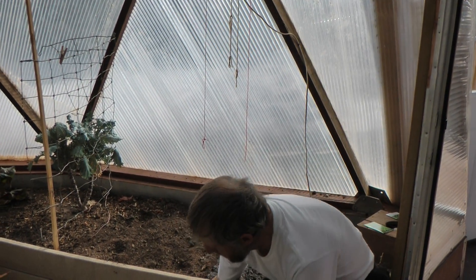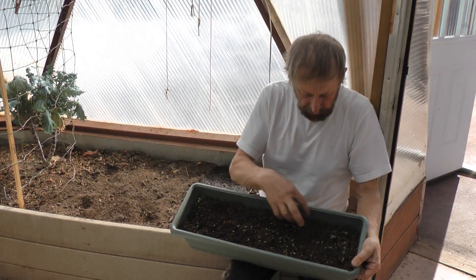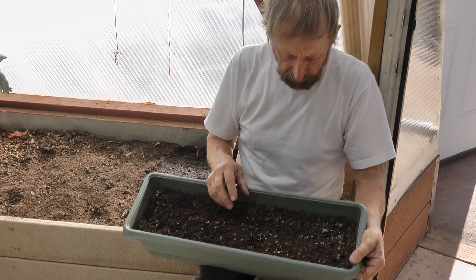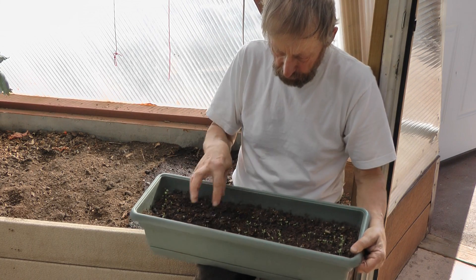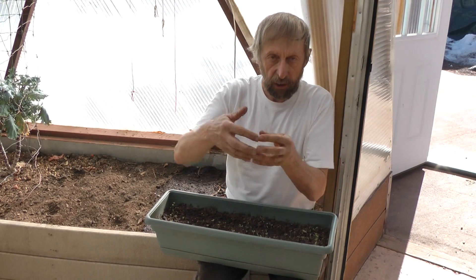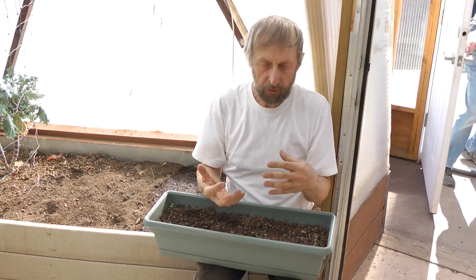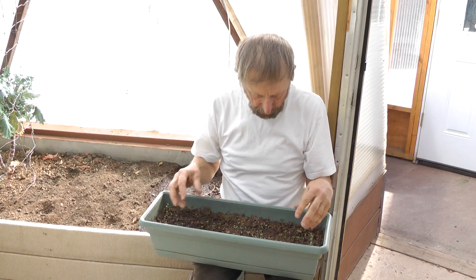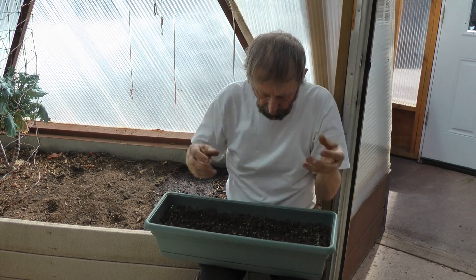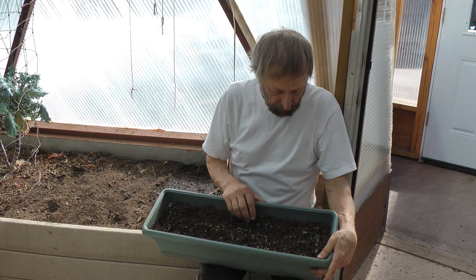Now let me show you this flat. These are some seeds I broadcast in this flat — see how densely they are together? This is a really good density in order to transplant, because the roots can develop adequately. When you transplant them, they have a really good root system. But if they're too close together, all the roots are intertwined — they compete with each other for moisture and nutrients, so they never grow as strongly. When you pull the little seedlings apart, the roots are so intertwined they get damaged very easily and the plants are not healthy.